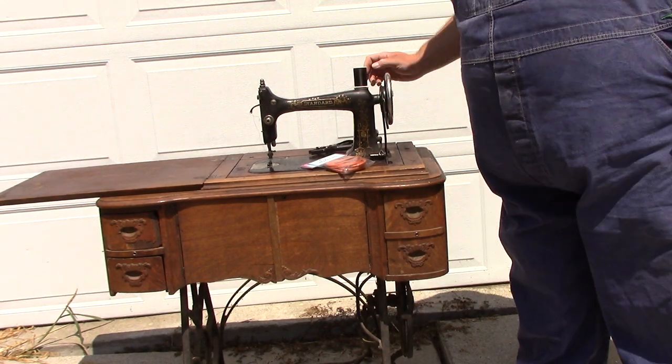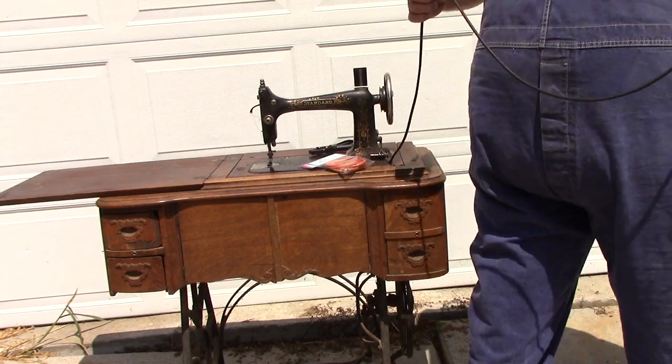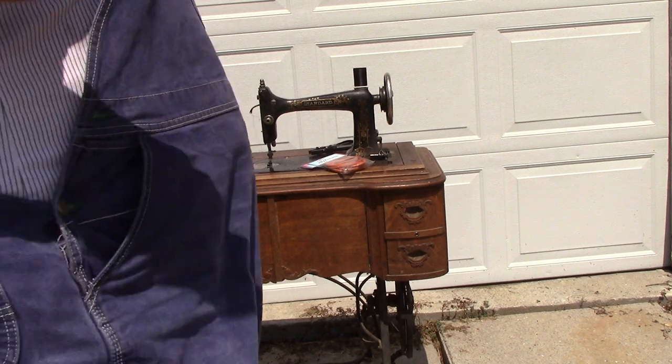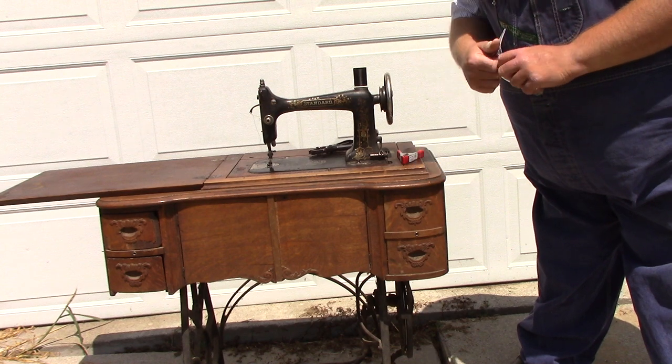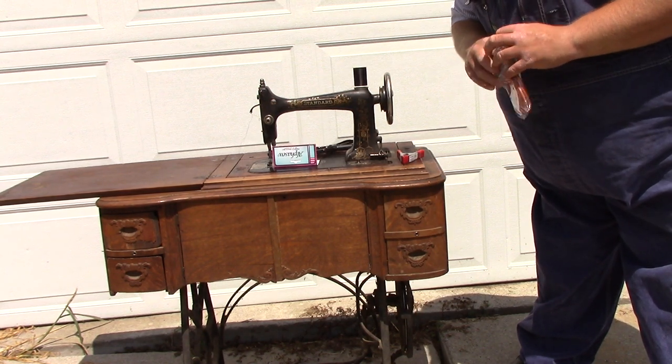I could splice the new belt into the old one, but I'm lazy and this is just easier. We have the new belt here — it's an Alpha Sew belt. I'm not familiar with that brand. It also came from Woodland Quilt Works.